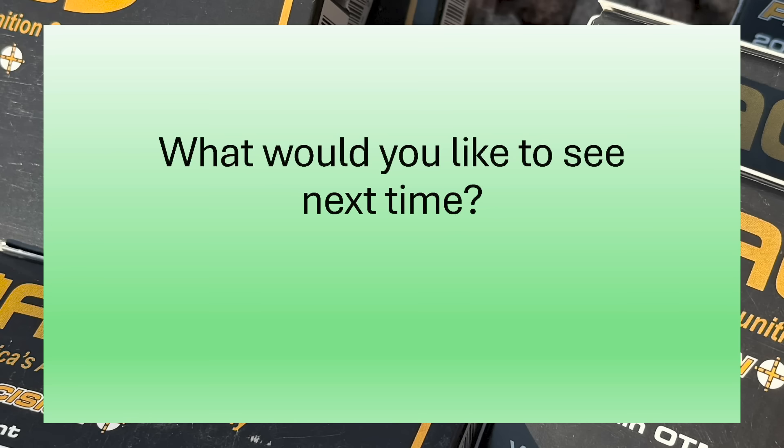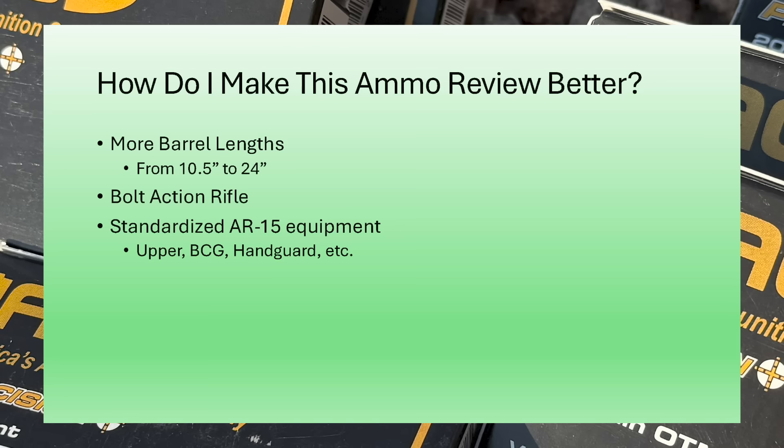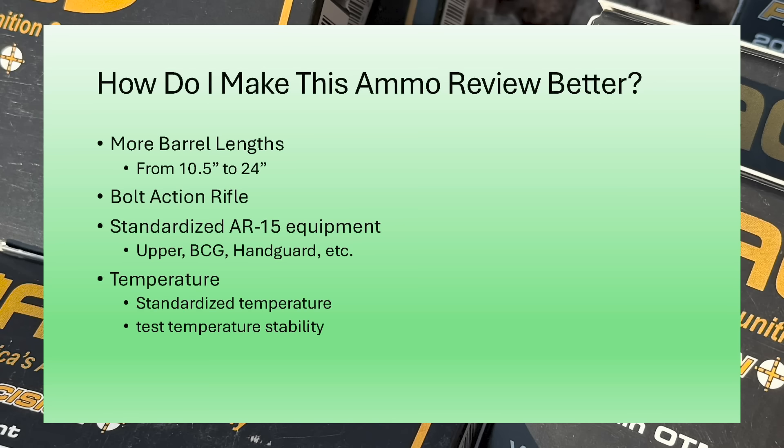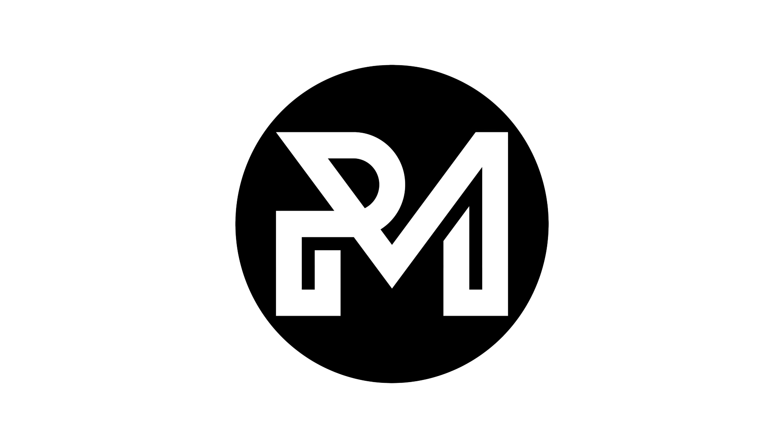Let me know your thoughts about this type of ammo review — I'd be interested to get some feedback. There are a couple of things we could improve upon: more barrel lengths from 10.5 all the way up to 20 or 24 inches would be nice, maybe adding a bolt-action would be interesting, and a standardized upper receiver, BCG, and handguard for all AR-15 barrels would help standardize results. A standardized testing temperature would be nice but isn't entirely practical, and testing temperature stability at different extremes might provide useful data. If you have any other ideas, drop them in the comments below. Thanks for sticking around — see you next time.